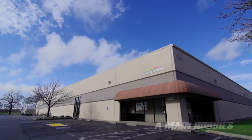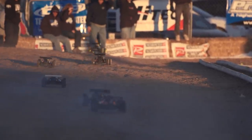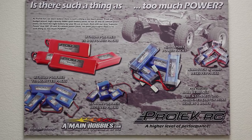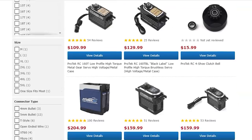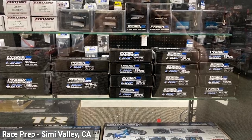Not many people know it, but Protech RC is a brand of A-Main Hobbies and was originally created back in 2005 to offer racers high-end products for competitive use. The selection was pretty thin in the early days, but quickly grew to where it is today, with Protech offering a thousand different items from servos, engines, and accessory LiPo's available in over 400 stores between the states and around the world.